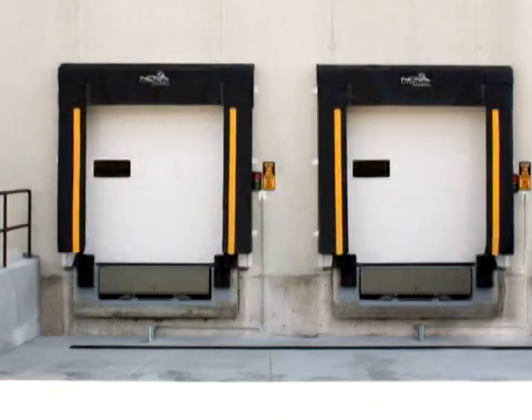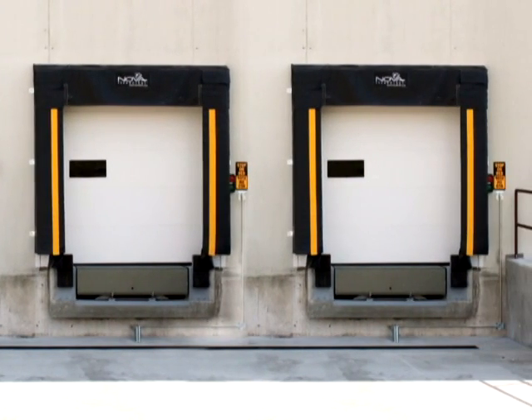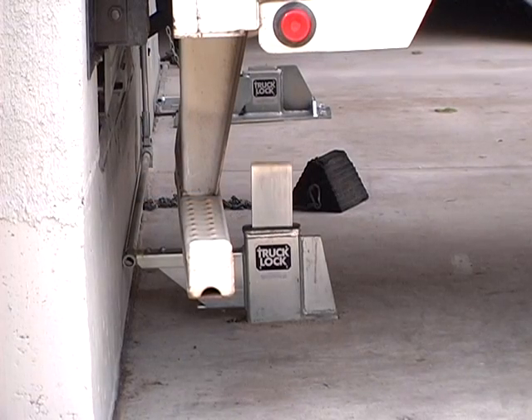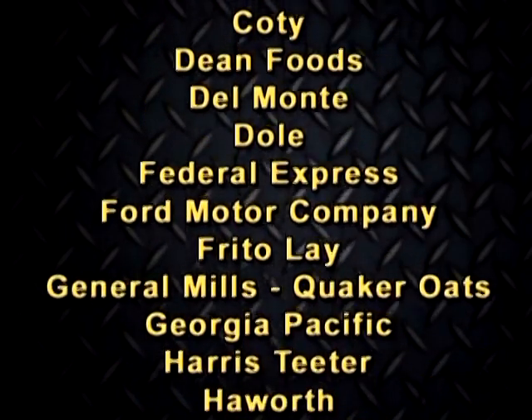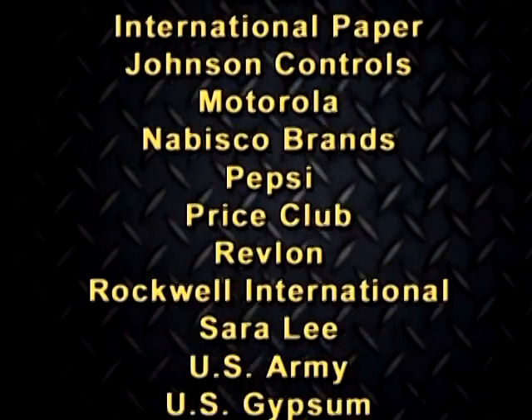Nova Technology provides a full line of loading dock equipment including dock seals, shelters, levelers, and vehicle restraints. Whether you have several docks or just a few, you need the safety and security of a Nova truck lock. From food distributors to delivery companies to automotive and major manufacturers, they all rely on the Nova truck lock for their dock safety.